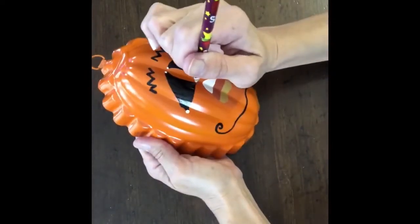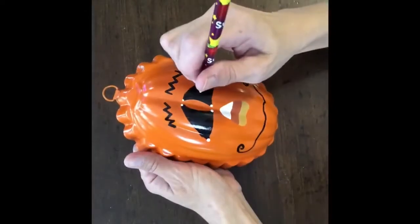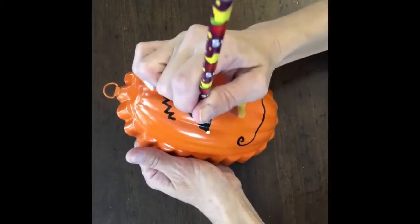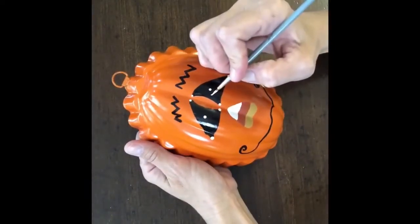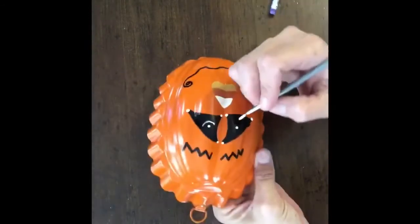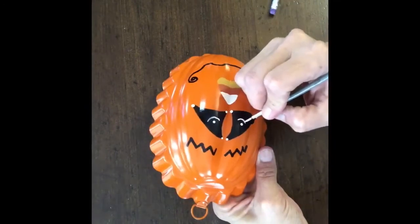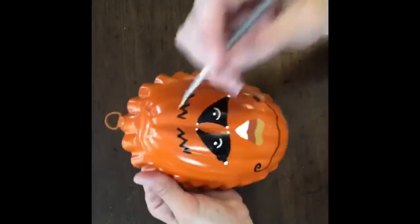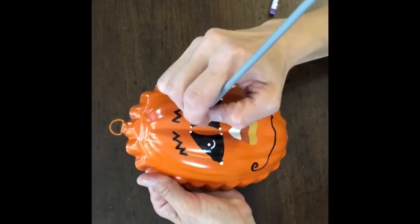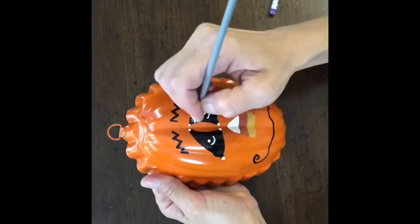I wanted him to kind of look a little whimsical. I'm going to do one dot in each eye. Then I'm going to take a thin paintbrush and draw a half circle underneath the one dot that I did on each eye. Then I'm going to draw a little asterisk in the corner of each of his eyes, and I used a really thin paintbrush to do that — just cross the lines like you would an asterisk.